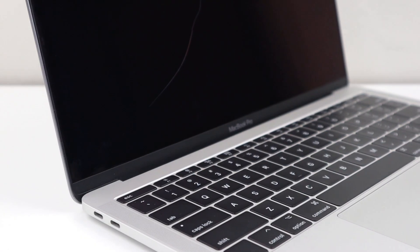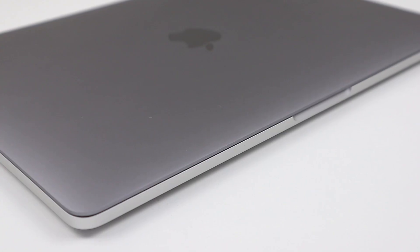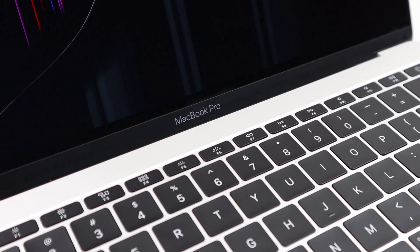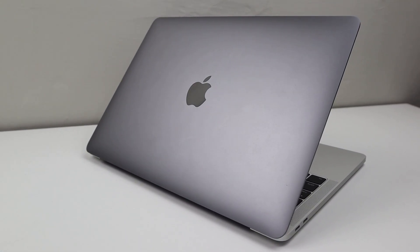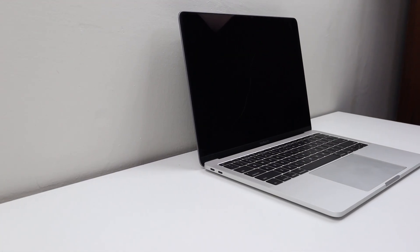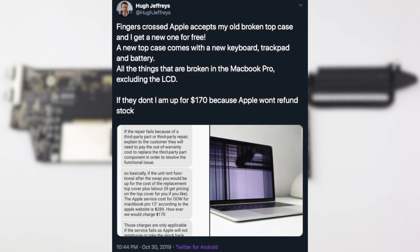With all new MacBook Pro models, the keyboard is fused to the aluminum housing, which means Apple doesn't just replace the keyboard — they also replace the trackpad, the battery, and the whole upper shell of the laptop. The repair was approved, showing only the power button was functional on the keyboard. However, if Apple was to reject my old top case due to physical damage, liquid, a non-genuine part, or if the new top case serial number couldn't be paired, I would have to pay out-of-warranty costs. Fortunately, my old top case was accepted as faulty and a new one was fitted.